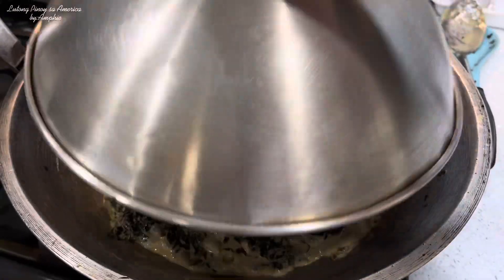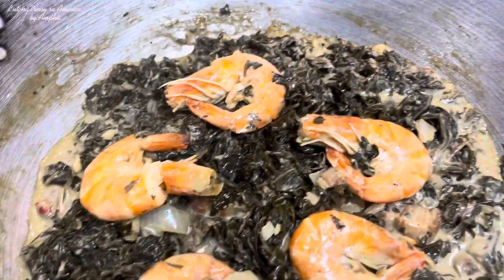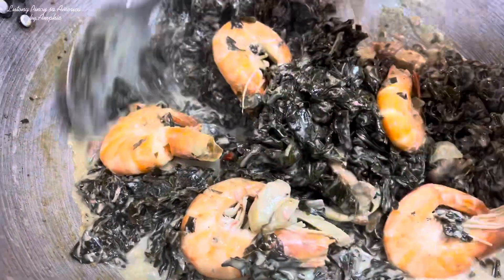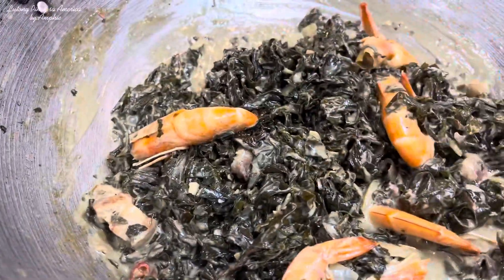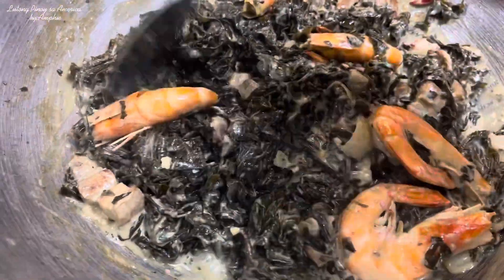Buksan na natin — nagmamantika na yung ating laing. Pwede na natin itong i-off kasi talagang na-drain na yan. Pwede na natin siya kainin. Napapansin nyo — tuyo-tuyo na yung ating coconut milk at yung coconut cream natin. Dinagantin i-off yung ating apoy at ilagay na natin siya sa ating serving plate.